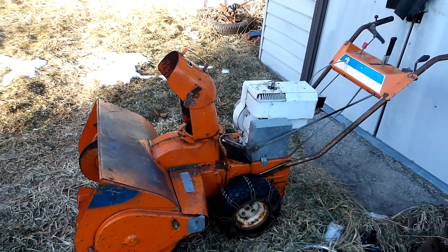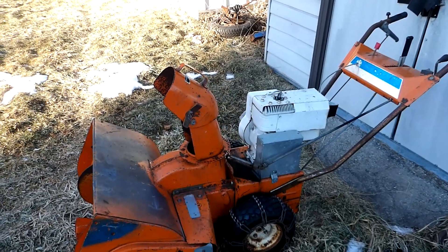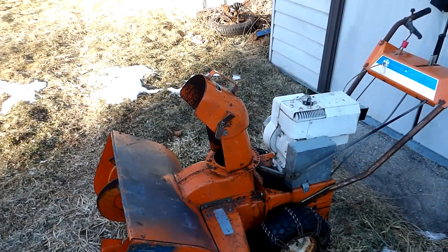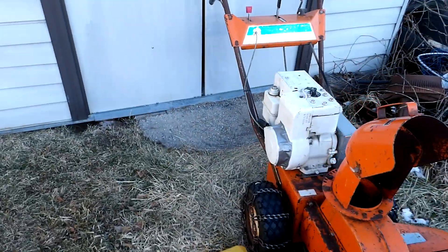My old snowblower is 50 years old now. It's a Snow Flight — it's either a '72 or '73. Had to be one of those two years.